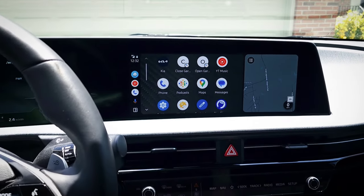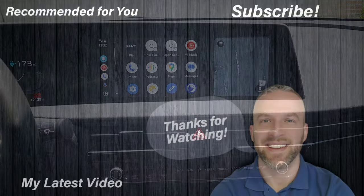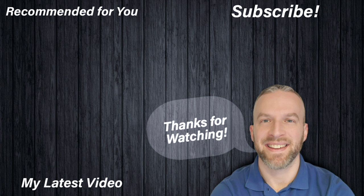Anyway, let me know if you guys have any questions on this. Be sure to subscribe for more videos — I have a lot on the way. Thank you guys for watching, and I will see you in the next one. Bye.